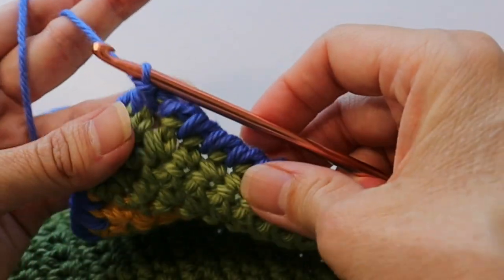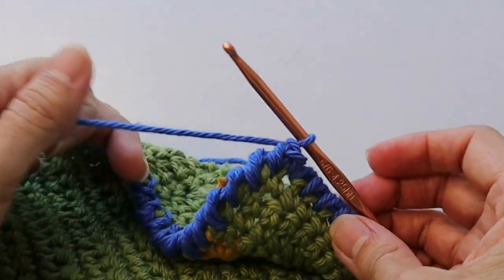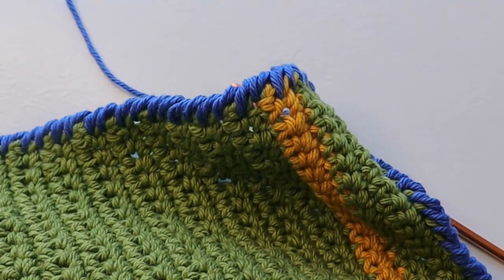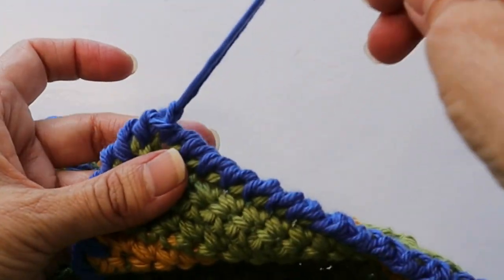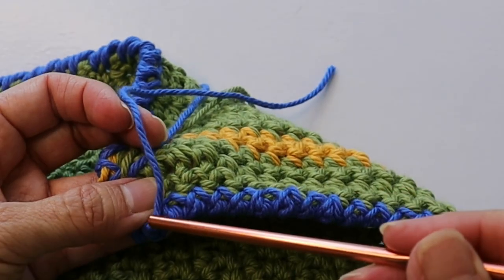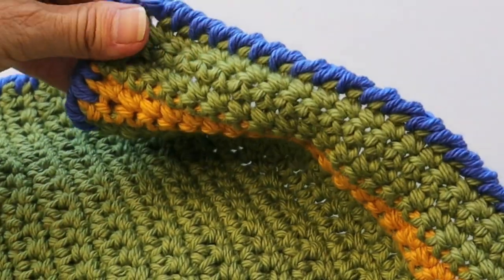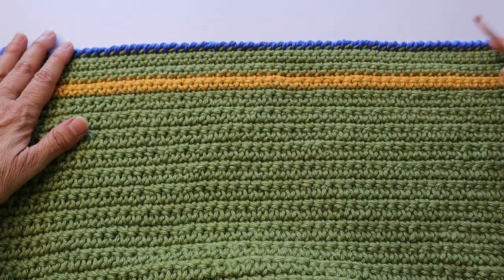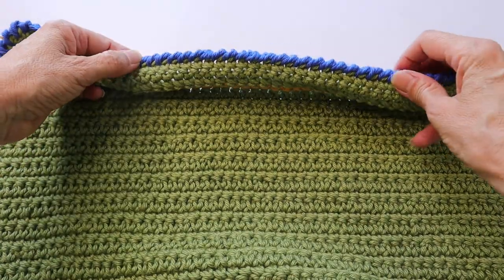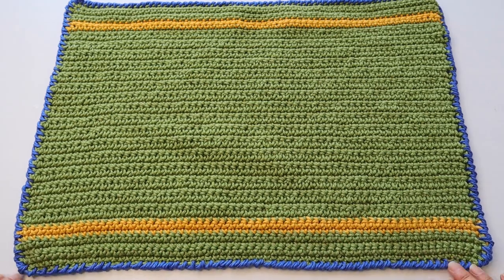Do a chain and then cut off the yarn. Pull the yarn through, squeeze it down, then come around the back and weave it through the blue stitches so it doesn't show. There we go — that last finishing touch is absolutely just perfect. How cute is that!